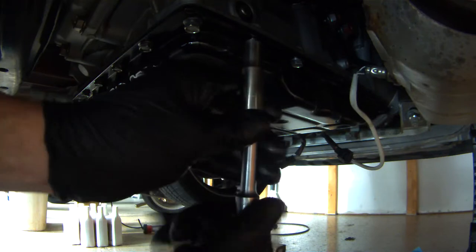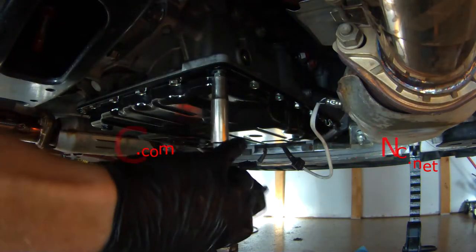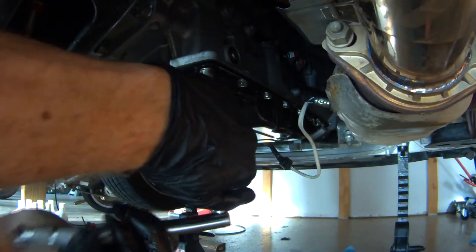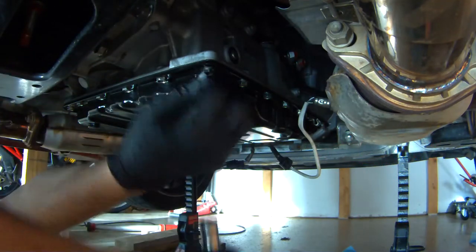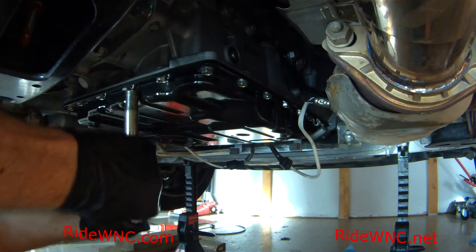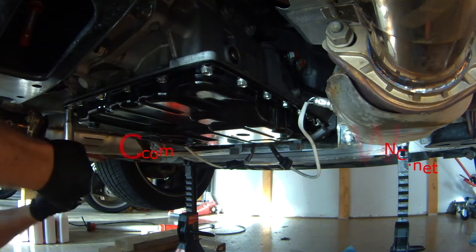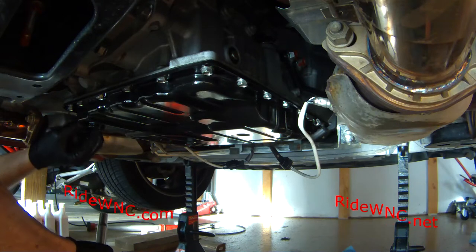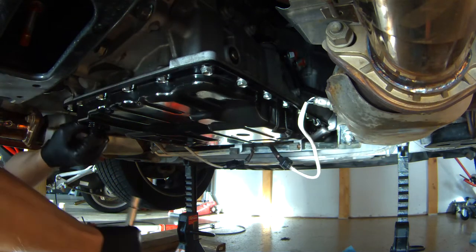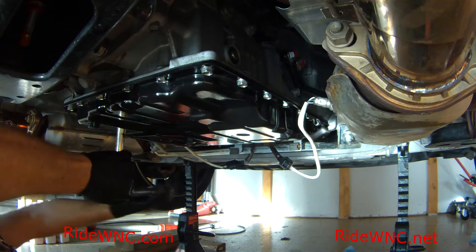I'm finishing up getting my screws hand tight with my 10mm socket, then finishing with my torque wrench. What I typically do is go around the pan — your shop manual will probably tell you to go from the center of each side and work your way out. This is the second time I've had this pan off. Using a torque wrench, you're not going to squash that gasket. I'm going to go around this pan twice with my torque wrench to make sure all these screws are at the perfect torque specification.